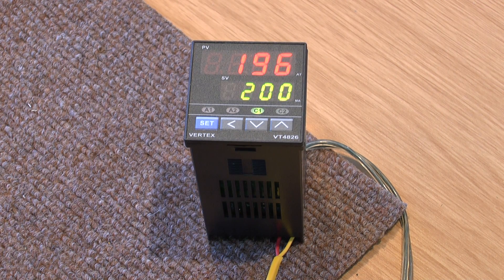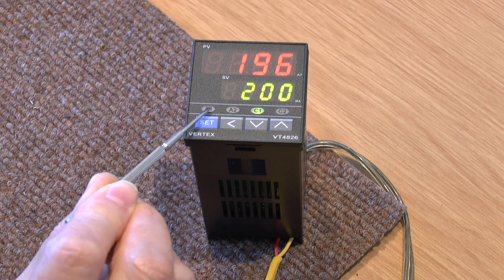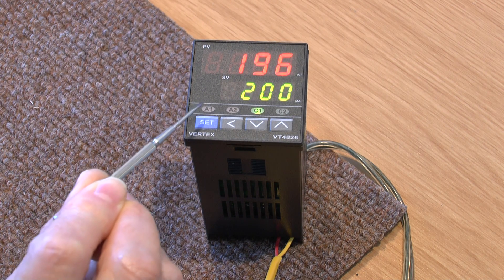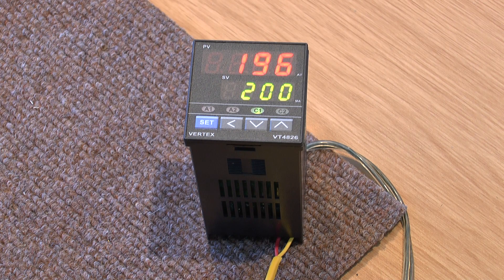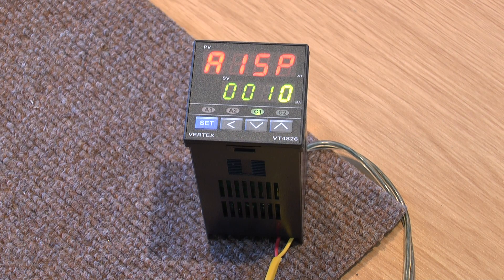Now the alarm function, which is used for something else, is the little A1 light on the left-hand side of the display. That has been set to come on at 10 degrees above 200. If you press the set button, you'll see there's the A1 SP — that is where you change the value of the gap between 200 and where the alarm comes on, which is currently set at 200 plus 10, which is 210.